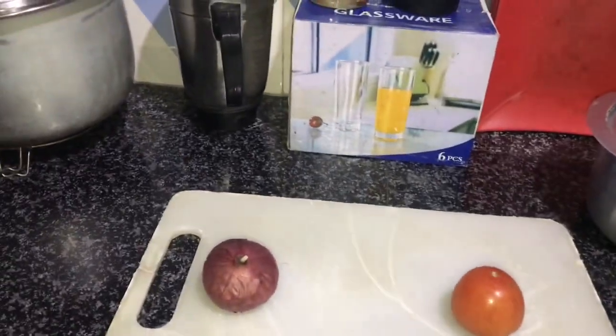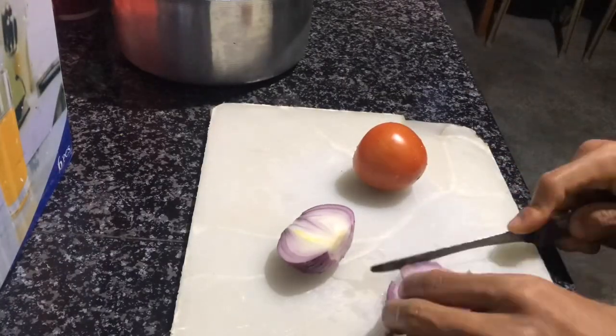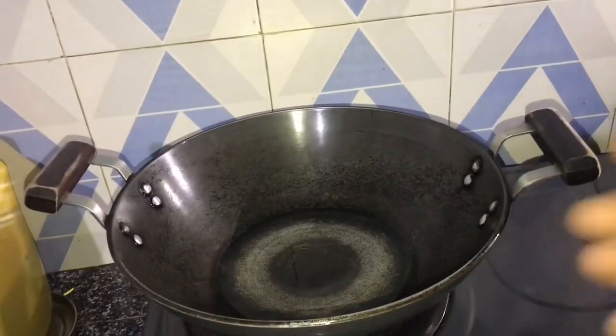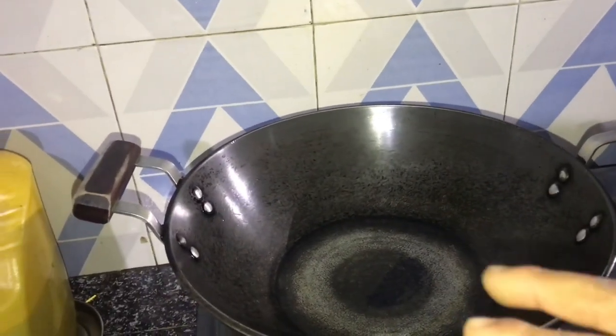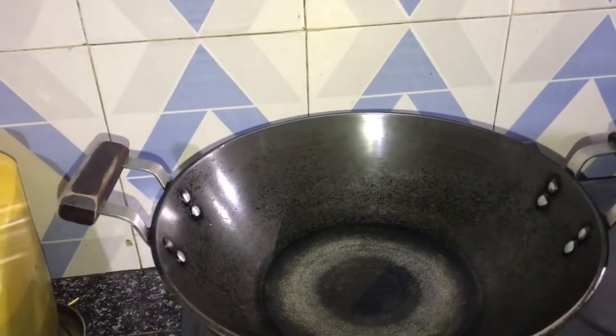I'm gonna cut this. I don't use oil — I prefer oil, which is also a healthy fat.